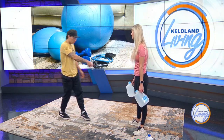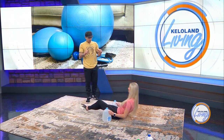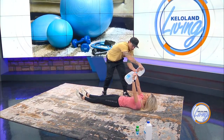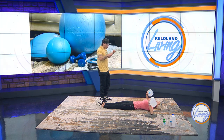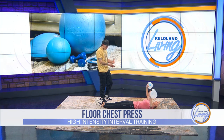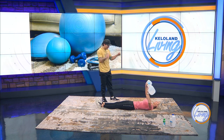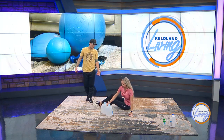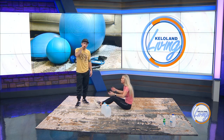Now we have the floor chest press. Lay down, arms fully extended in chest position. It might be easier to place the weight on the opposite side of your wrist. Elbows go to the ground slow and controlled, then press up to full extension and squeeze at the top. Reps here are 15 to 20. You can make adjustments to resistance as needed. A gallon jug is roughly 5 to 10 pounds — and you can take some water out if it's a little too heavy.